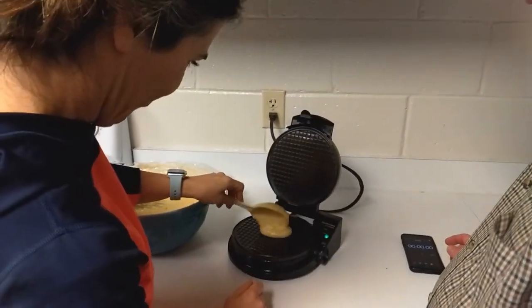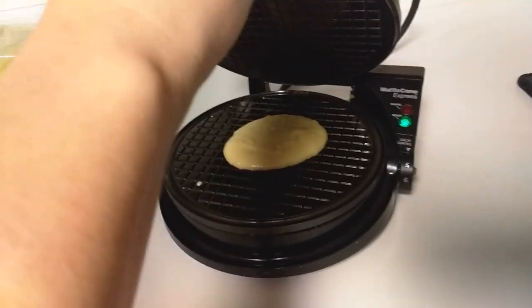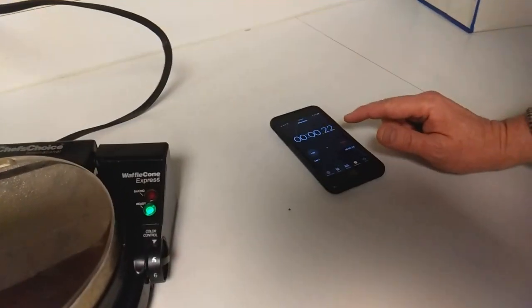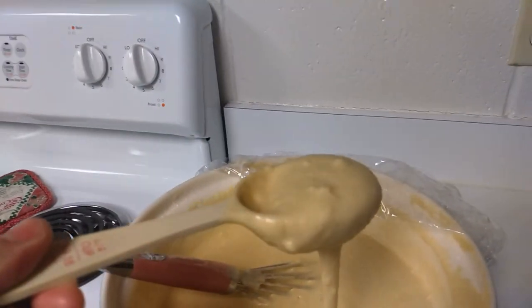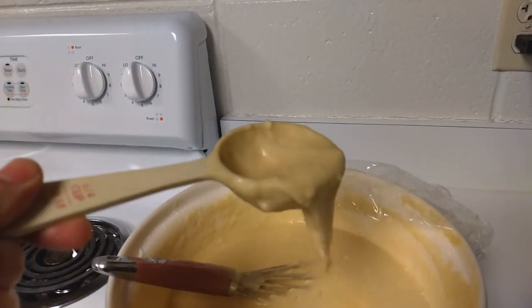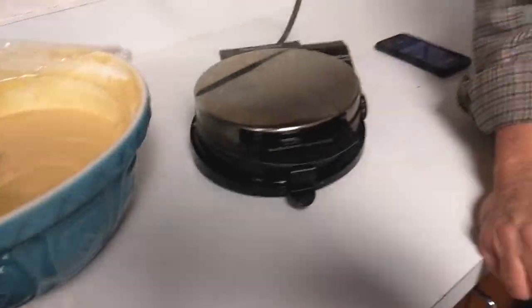Much better — stop the video. Put it in. As soon as you close it, I'm starting. How much do you put in? That much. And start. One second. Two seconds. How much was that — about that much? Was it one of these scoops? It's a silver dollar size. Nice.